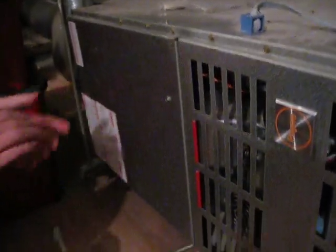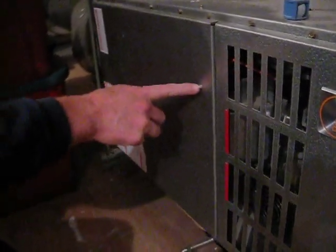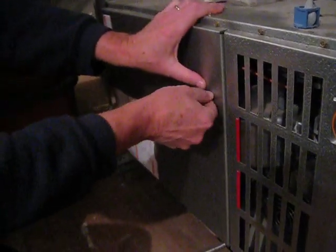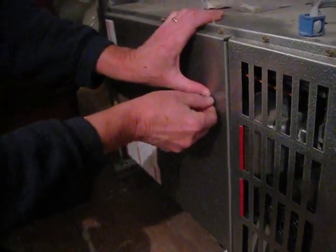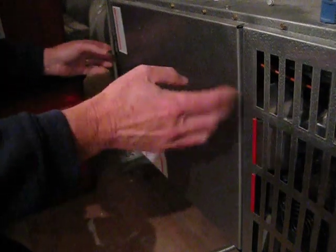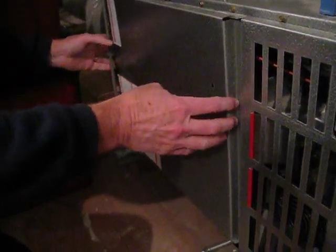Okay, you ready? So this little piece — you have to take this out. What I usually do is push here to loosen it, and it's loose. Otherwise you have to get a tool, and then you have to take this off by sliding it.